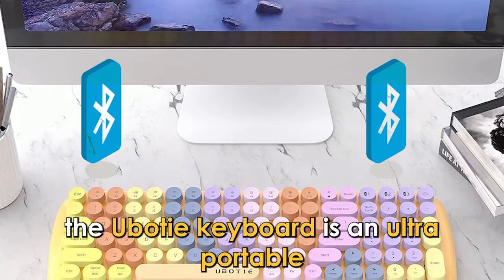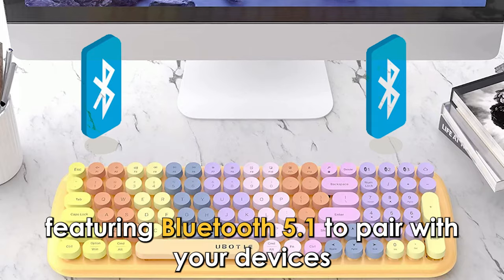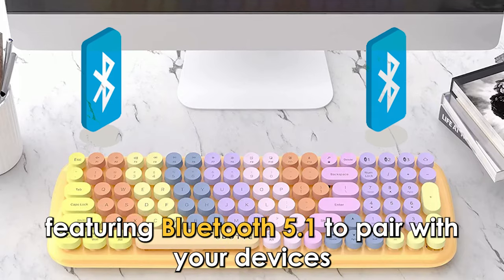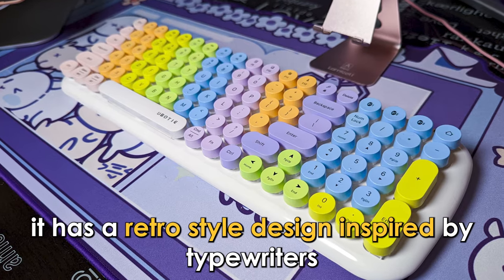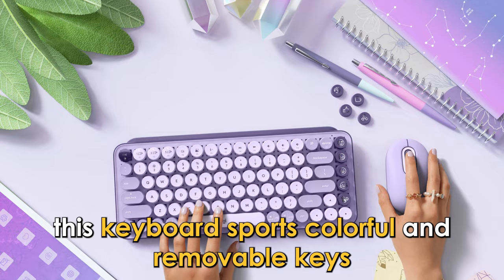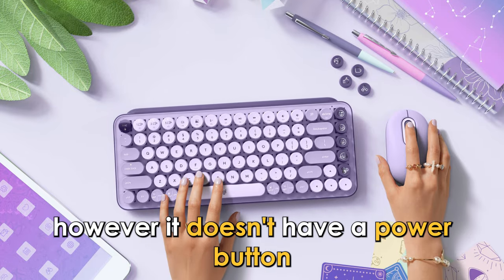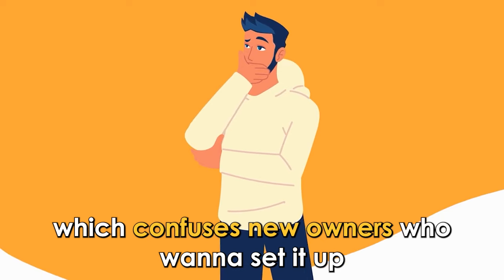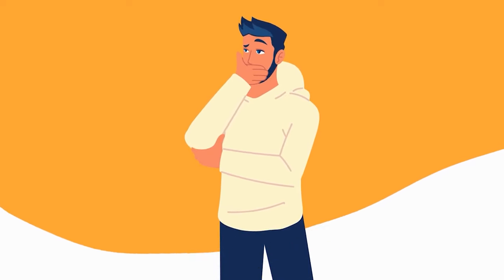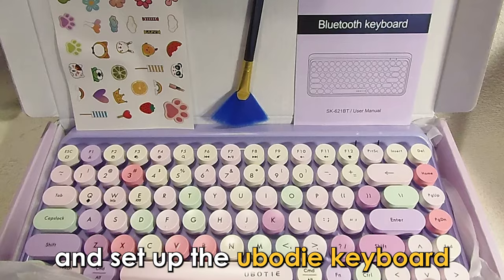The U-Body keyboard is an ultra-portable wireless keyboard featuring Bluetooth 5.1 to pair with your devices. It has a retro-style design inspired by typewriters and sports colorful and removable keys. However, it doesn't have a power button, which confuses new owners who want to set it up. This guide shows you how to turn on and set up the U-Body keyboard.